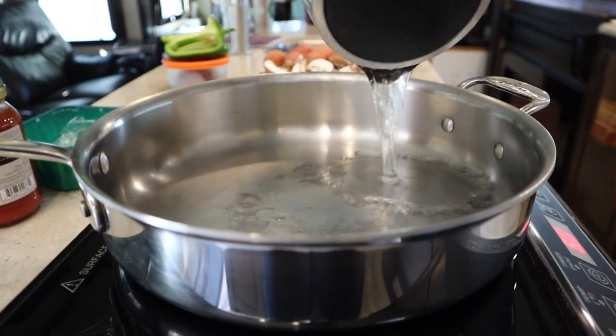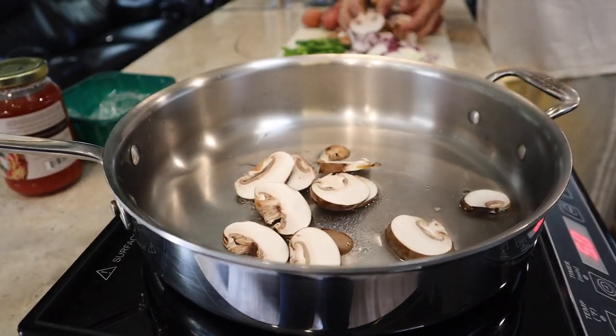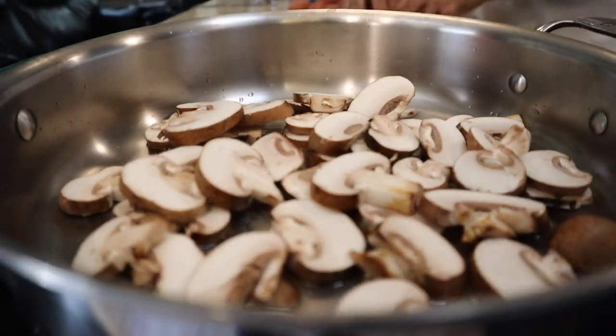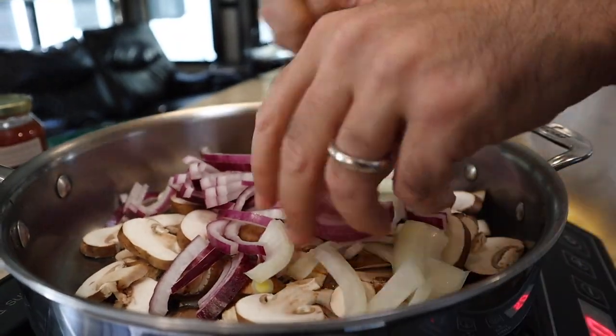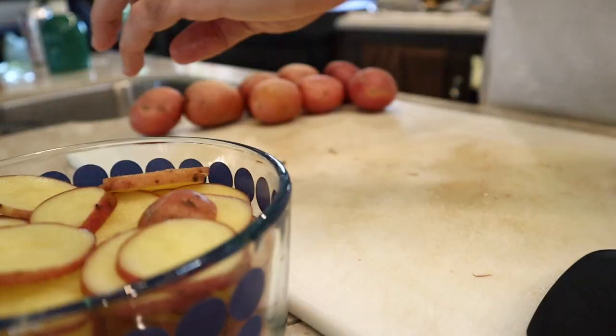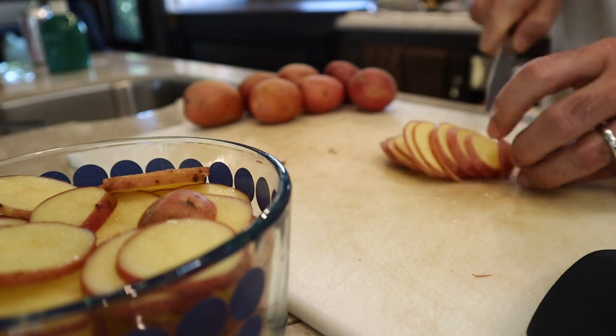For the stovetop version, we're going to heat up some water to do a water sauté of the sliced mushrooms, sliced onions, and peppers. We used about half an onion, about half a bell pepper, and an entire eight-ounce package of sliced mushrooms. Next, we sliced four cups of red potatoes for the recipe.